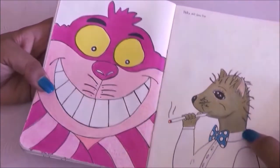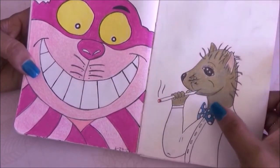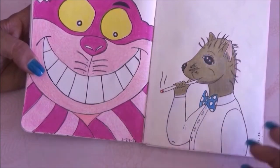Then we have a polka dot bow tie — I drew this little dog creature. I could have just done the bow but I really like this creature — it just came to me and I really love this character.